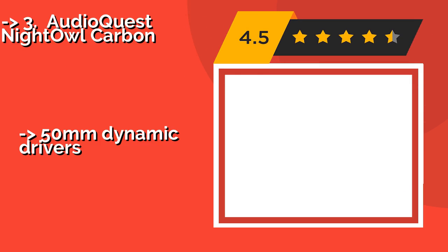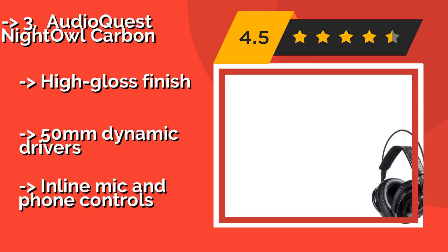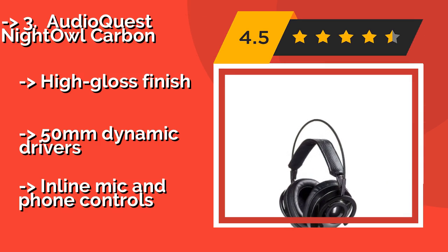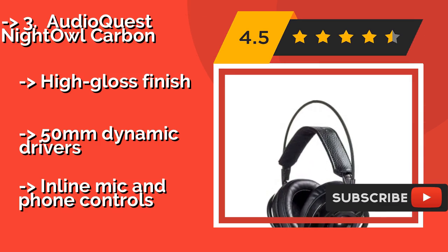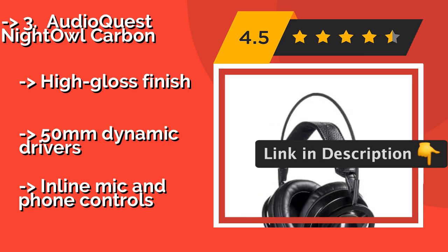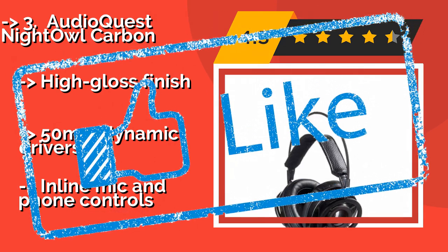Number 3: AudioQuest Night Owl Carbon. Developed by a company whose claim to fame is a fantastic digital-to-analog signal converter, the AudioQuest Night Owl Carbon, approximately $399, is geared specifically toward users with the highest expectations from their listening experience. High gloss finish and 50mm dynamic drivers. But lacks inline mic and phone controls.